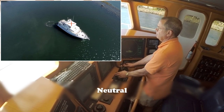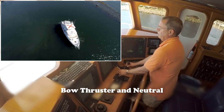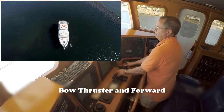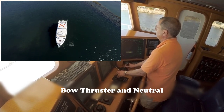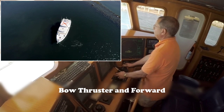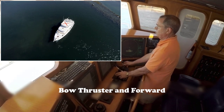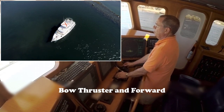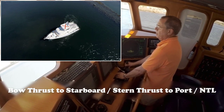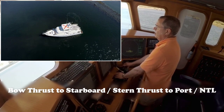See what happens if I hit the bow thruster first — there's our thruster. A little bit of forward, a little bit of reverse, then forward, neutral, reverse. You can see this moves us even faster.